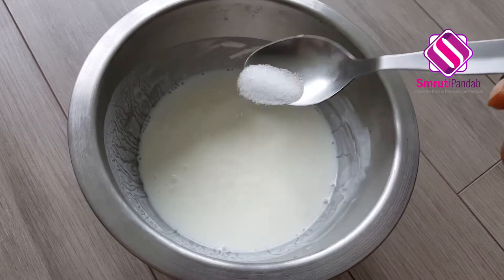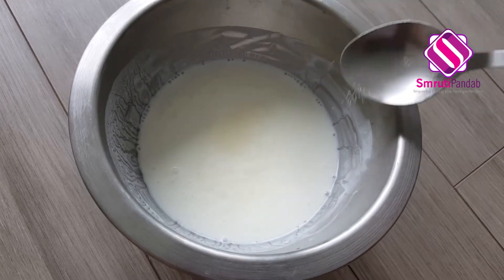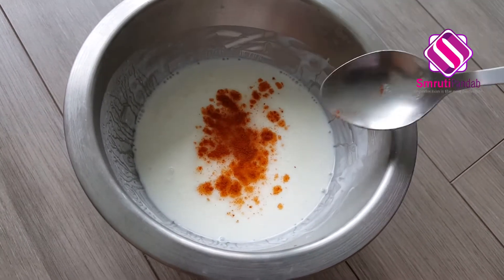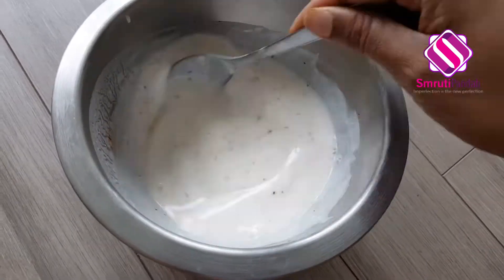To this, I'm going to add a little sugar — say a teaspoon — salt to taste, a quarter teaspoon of chili powder, and half a teaspoon of dry roasted cumin seed powder. Now give it a good mix.